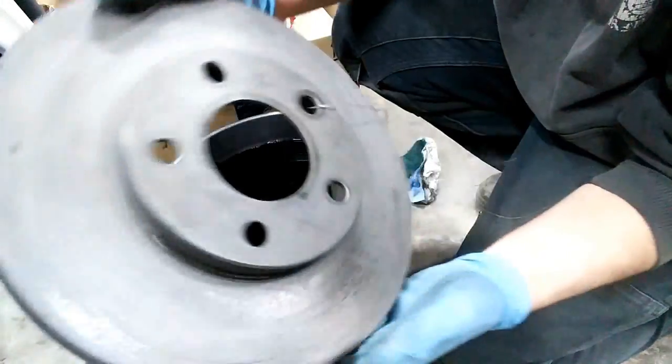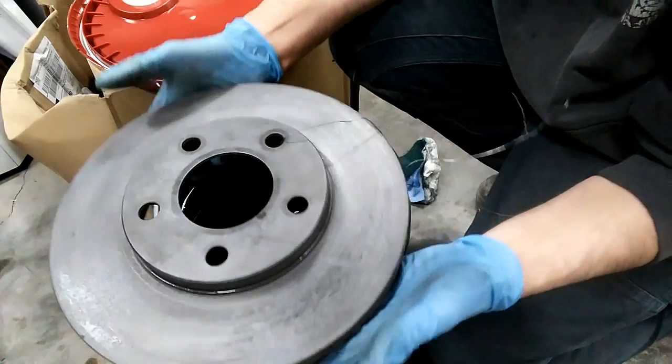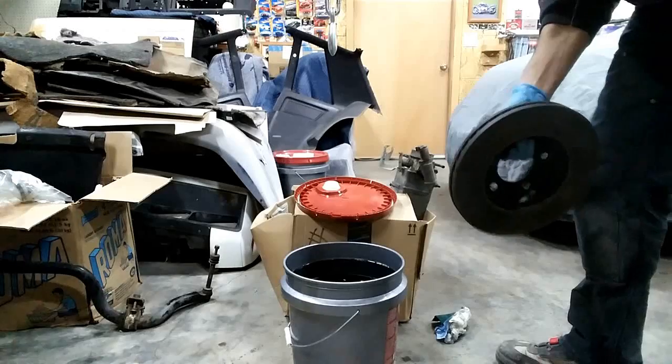The last step is just to dip this in there real quick and then hang it from my engine hanger and let it drip dry.